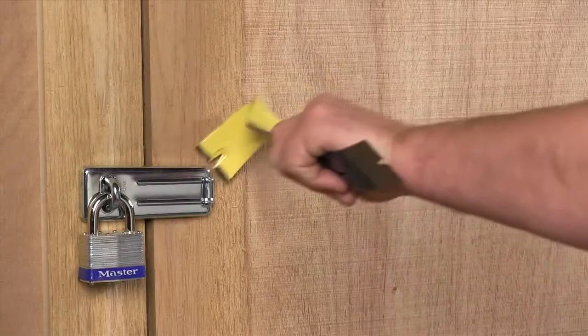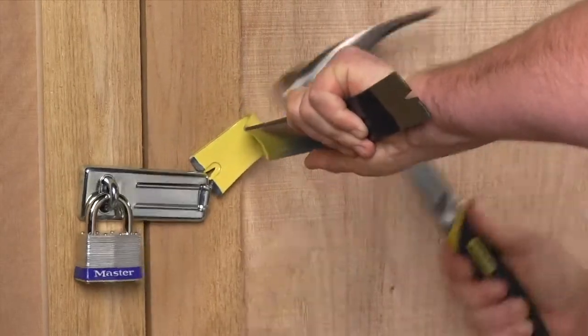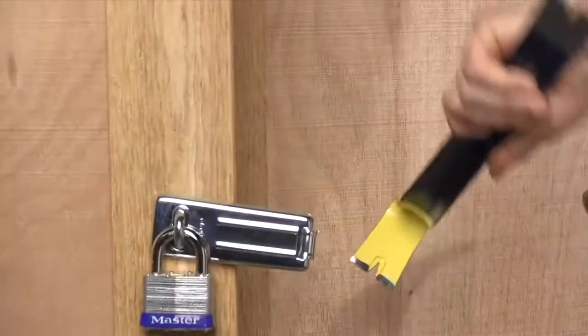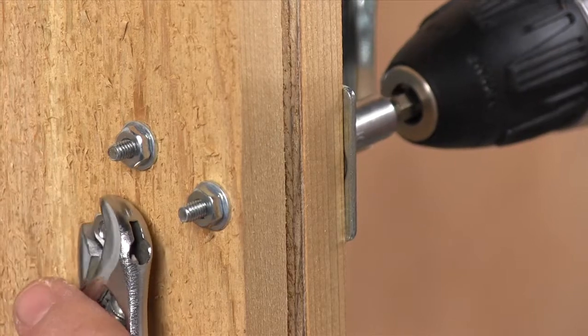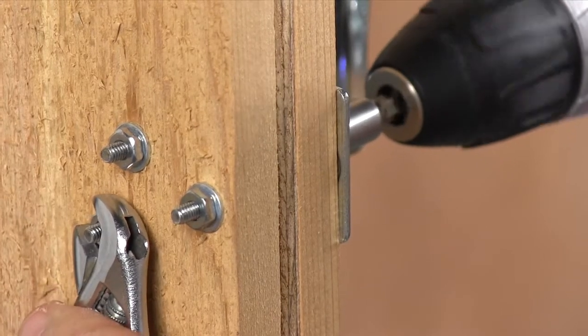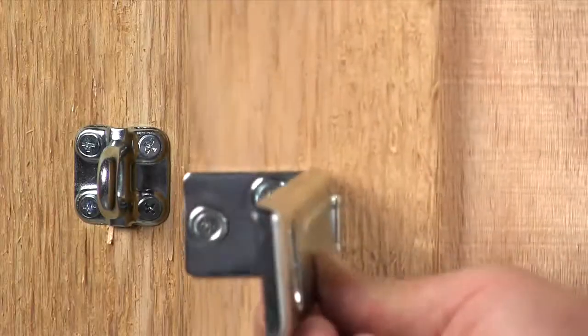Another weak spot is the door hasp. It doesn't take long for a thief to pry it off for instant access to your stuff. So don't use ordinary wood screws — use machine screws instead. These have nuts on the inside and will make it a lot harder for someone to pry off your hasp.